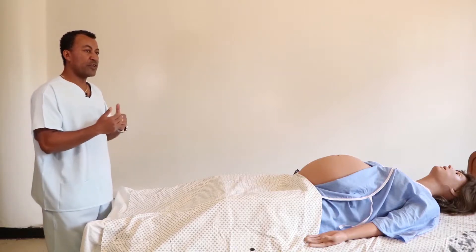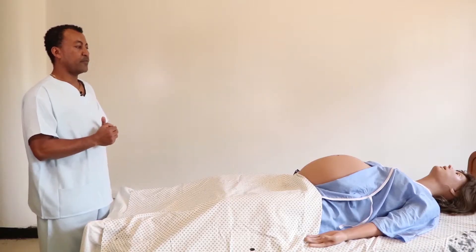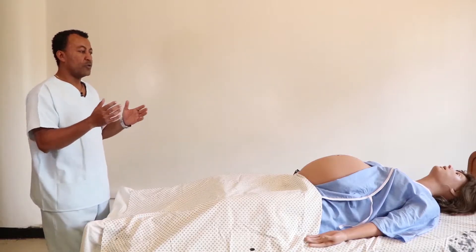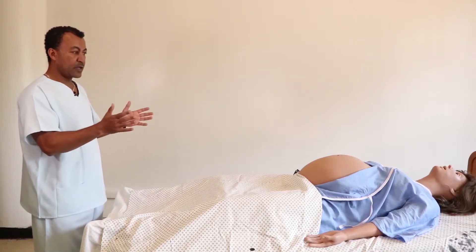The purpose of inspection is to see if there are any abnormalities on the abdomen, like previous surgical scars or any other visible abnormalities. In this particular case, the abdomen is grossly distended and symmetrical on both sides.